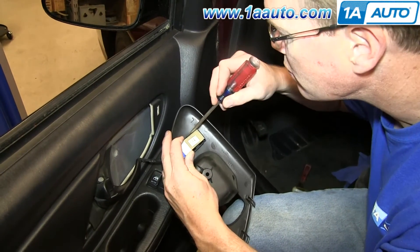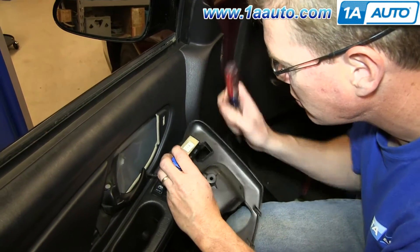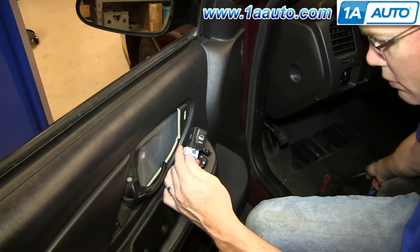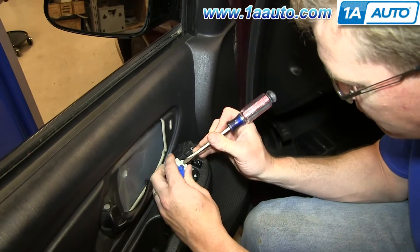While you're doing this, you want to just pull out on the switch. It'll pull free. Now you want to pry out on this tab to disconnect the harness.